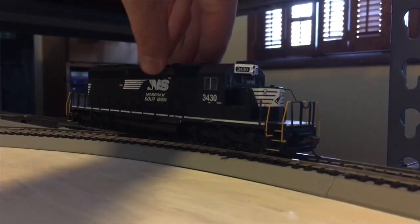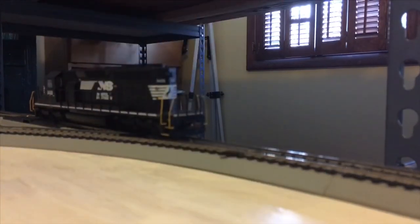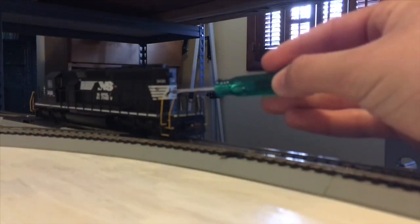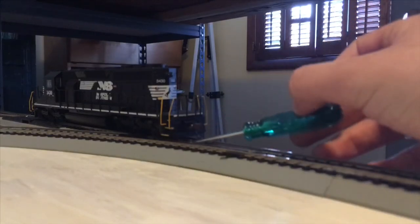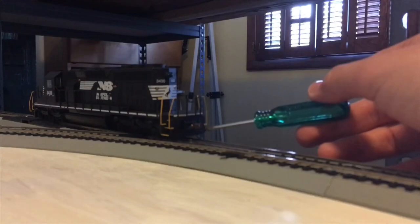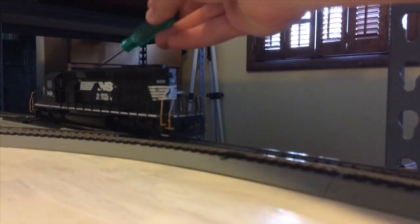If we flip the engine around, again you have two number boards, the headlight above, the NS horse head stallion logo, yellow handrails, the stairs are striped again, and again the main frame hangs down low enough to kind of look like a snow plow. Exhaust up here and all your fans.